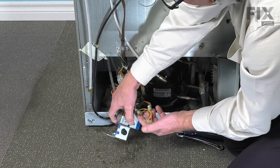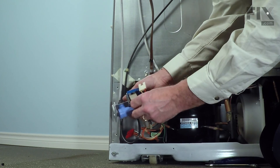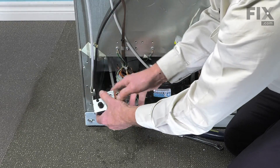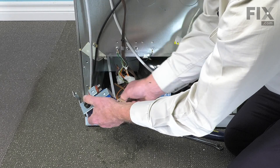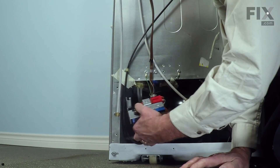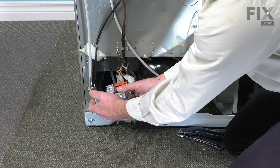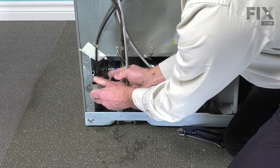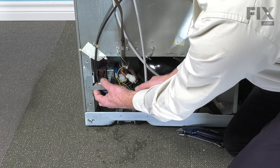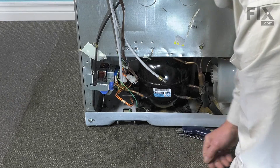We'll reconnect the wire harnesses. We'll carefully tuck the valve and the tubing into the cabinet, making sure we engage that hook into the side of the cabinet. Then reinstall the mounting screw.